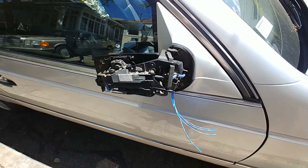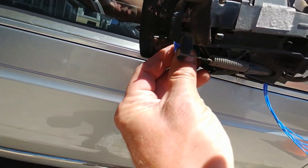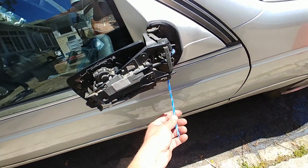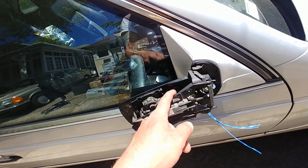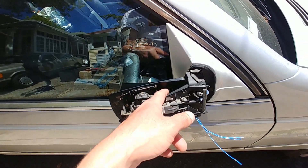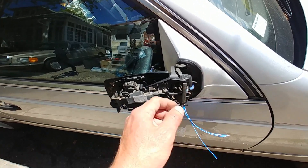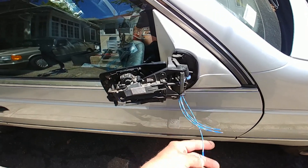I decided to actually rewire this mirror and right now I'm going to check the mirror movement. I cheated a little bit because the heat element inside the actual glass is not good, so I'm not doing the heat element — those wires were the worst. I'm only doing motion: fold and unfold. These are potentiometers for memory.